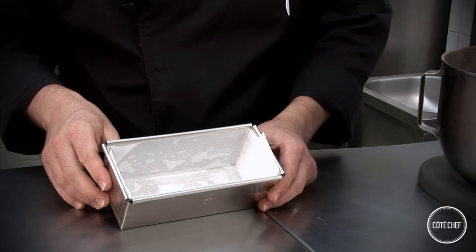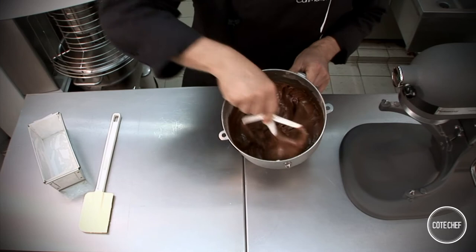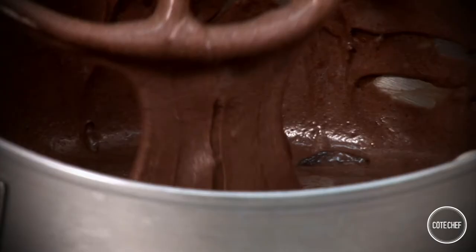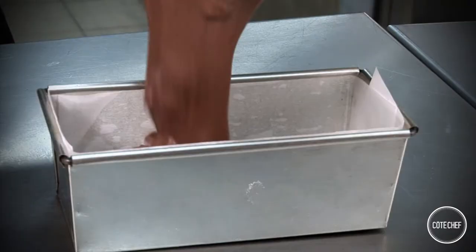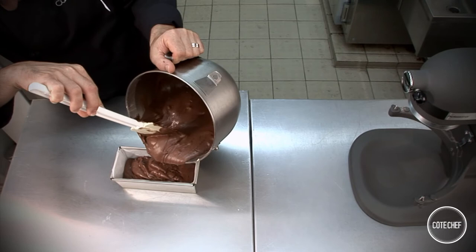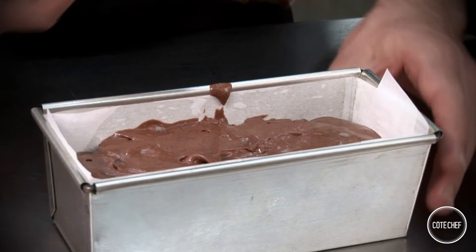You can either use a non-stick dish or a baking tin lined with parchment paper like I have here. If you use a non-stick dish, grease it lightly to make sure the cake doesn't stick. Here's the batter — it's mixed well and we can see the chocolate chunks. Pour in the batter until the dish is three quarters full, and make sure that the batter is evenly distributed.